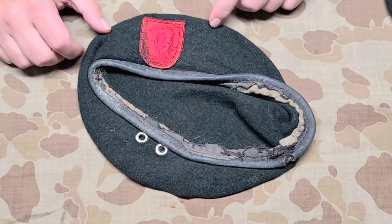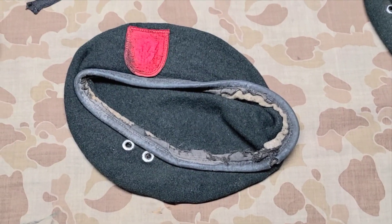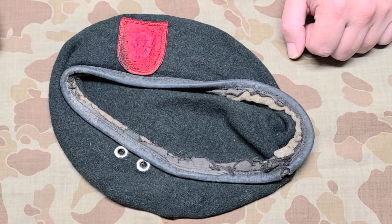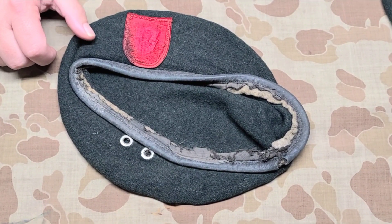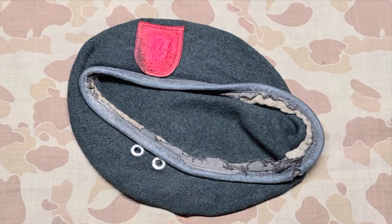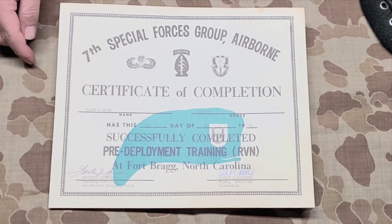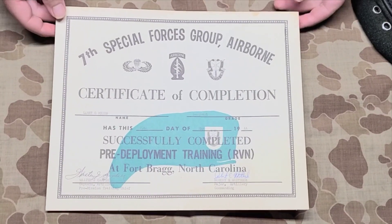This next one is a 7th Special Forces Group beret, and we see the lining has been removed. Some soldiers complained that the berets were not breathable or comfortable enough, and didn't fit correctly, so it's fairly common for soldiers to remove the lining. When I bought this one — all these berets come from estate sales, so they're directly from the original owners — it came with a certificate showing he completed pre-deployment training to the Republic of Vietnam as part of the 7th Special Forces Group at Fort Bragg, May 1966. That's a neat thing to have together.